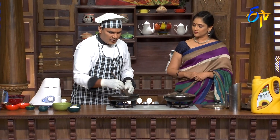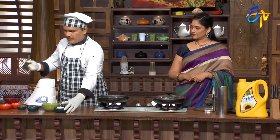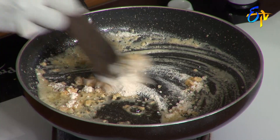Let's turn it to a light golden brown color. Let's do a white sauce. Let's put it in the pasta. You can put it in the pasta and in the soup.